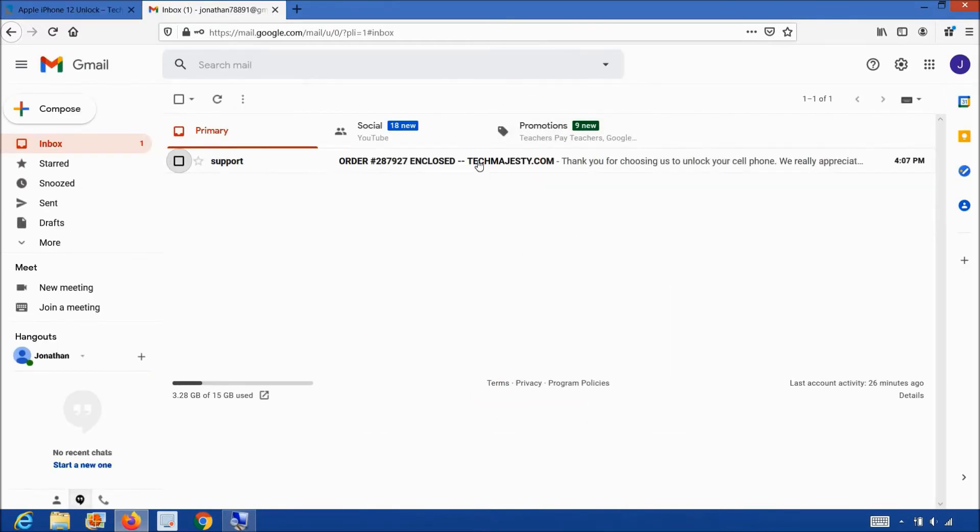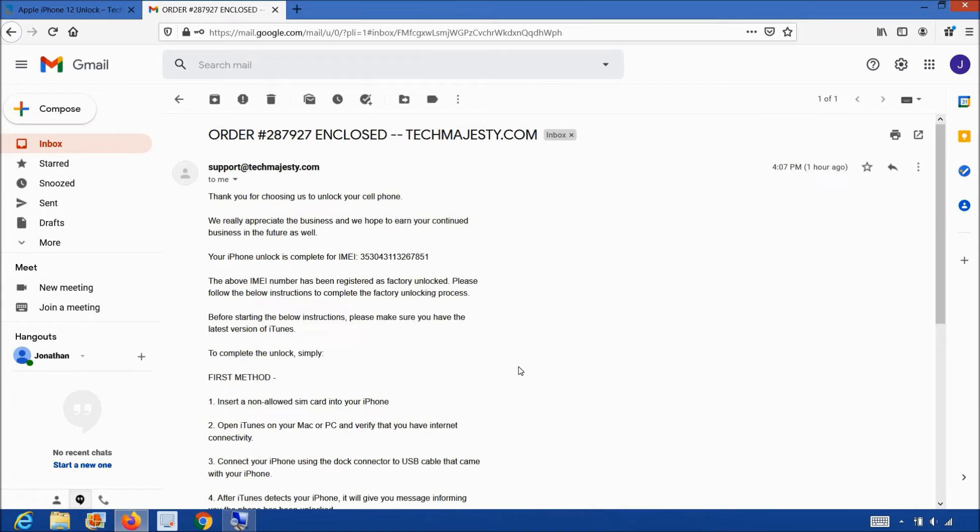The email will look like this and say 'order enclosed.' It will let you know that your iPhone has been successfully unlocked and will include instructions on how to complete the unlock. We will be using the first method and unlocking the phone using iTunes and a non-allowed SIM card. If you do not have a non-allowed SIM or any SIM card, you can simply restore the iPhone as a new phone through iTunes to complete the unlock. Make sure you do not restore it just from the backup — the phone must be restored as a new iPhone. You can then later restore from backup or from iCloud to get your data back.